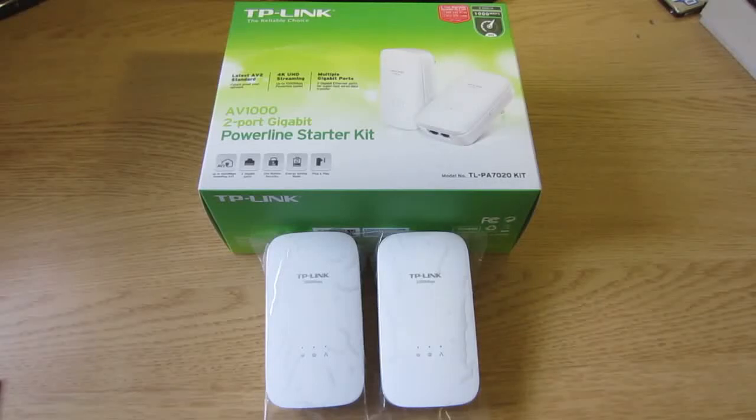Hello, today I'm gonna show you the power line adapter from TP-Link. The model is TL-PA7020.